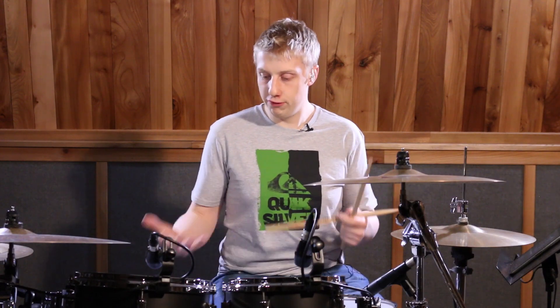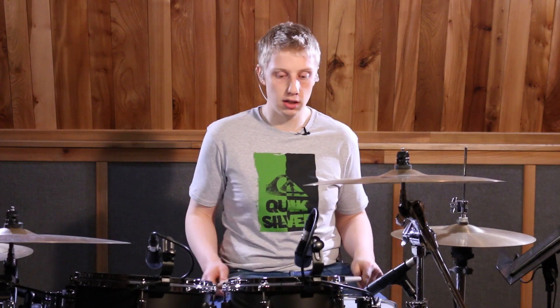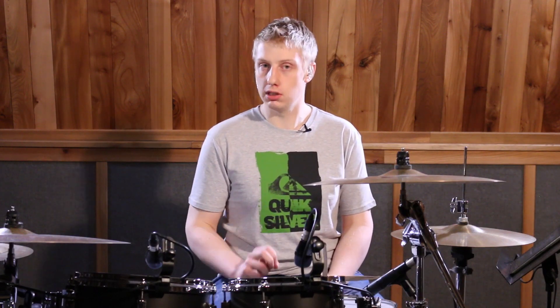We're then going to do a four-stroke ruff between two kick drums — right, left — into the two of the bar. Try and play those doubles as fast as you can, but still keep them clean.